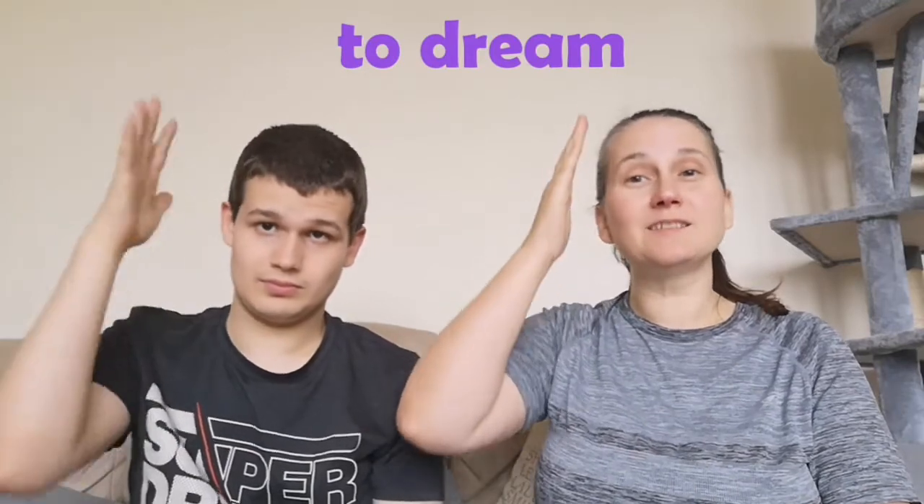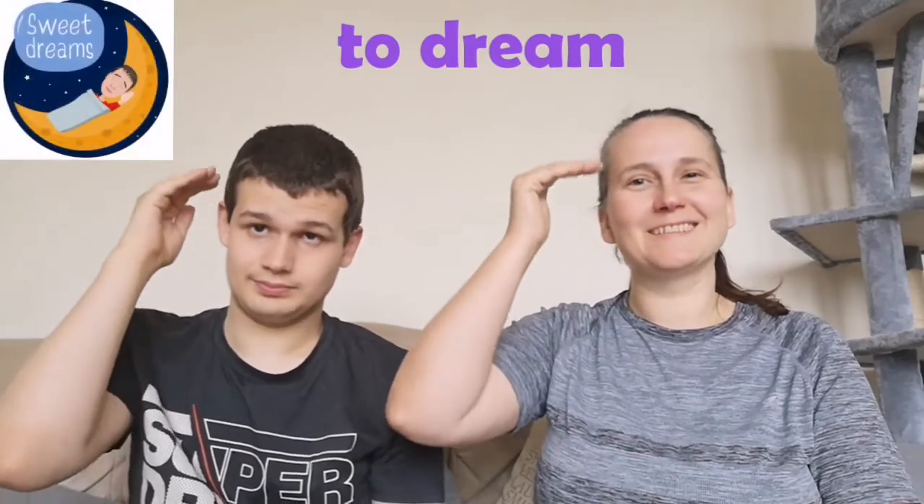You might see some people doing it like this. We do it like this. That's the sign for dream. Bye!